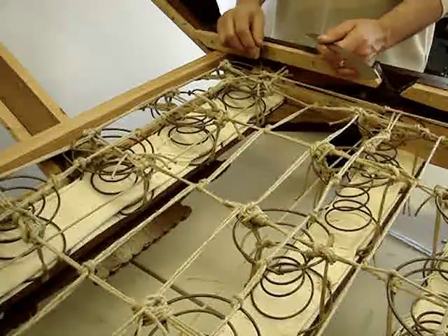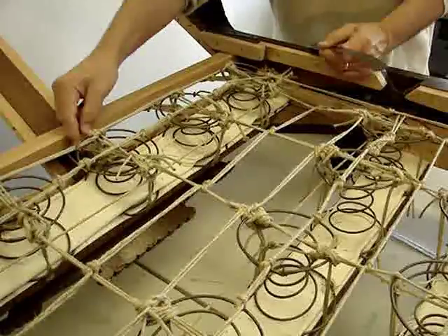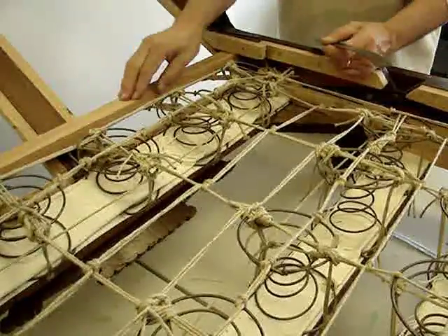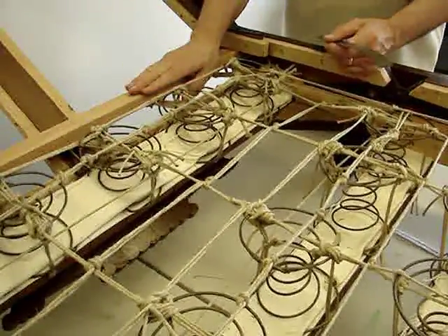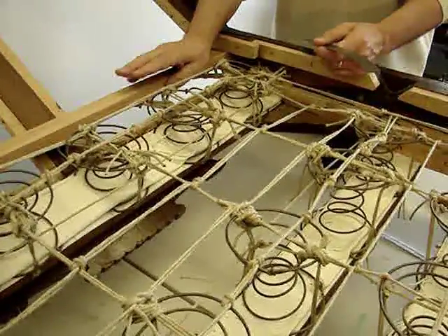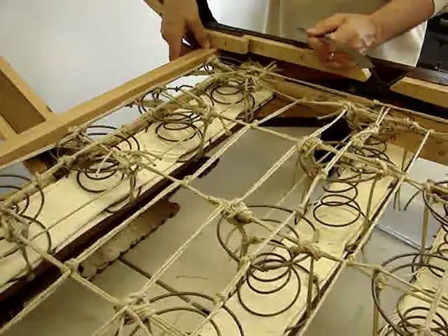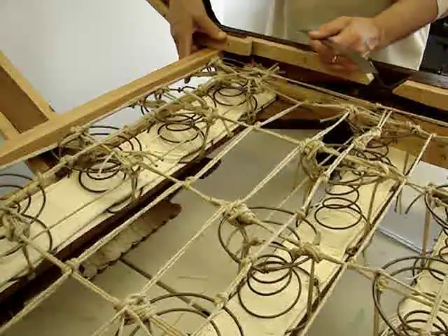And so we did find a way to anchor these vertical lines to a structural header. This header was not in the piece initially, and so we simply created one, glued it in, and put screws into the superstructure.